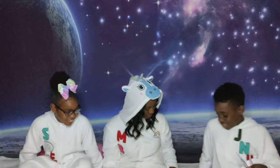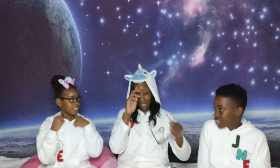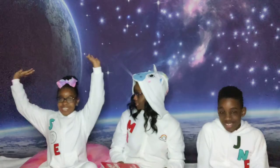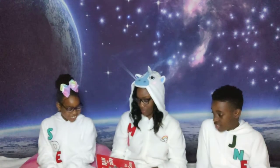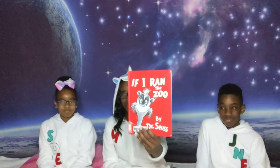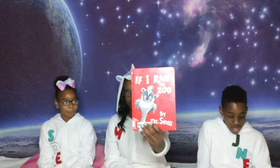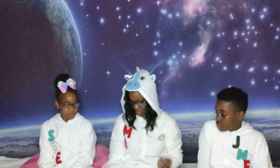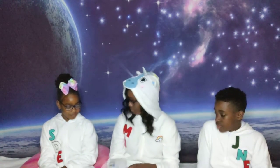Very good, guys. Thank you. I got my glasses on already, so I am ready to read. Alright, today we're going to read If I Ran the Zoo by Dr. Seuss. I'll start, if that's okay with you guys.